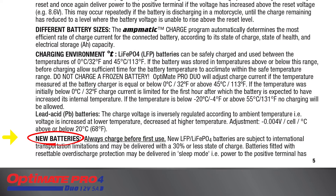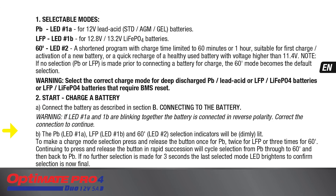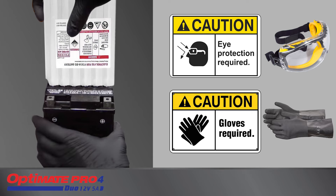Before preparing a new battery for its first charge, read the battery charger's safety instructions and, for lead-acid batteries that receive acid prior to charging, carefully follow the recommended acid filling guidelines.